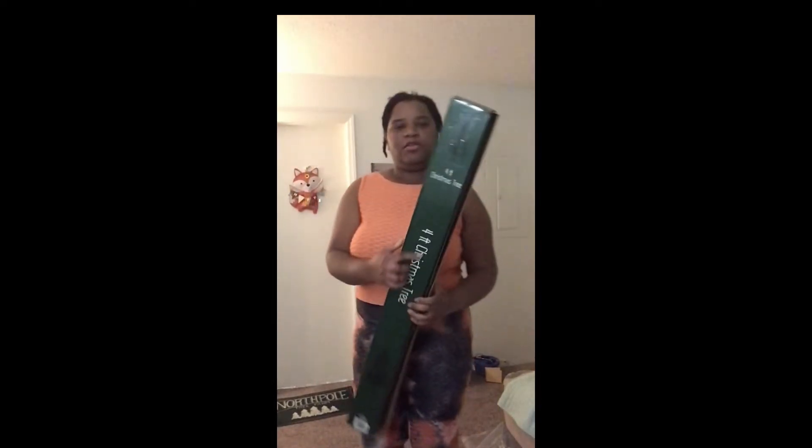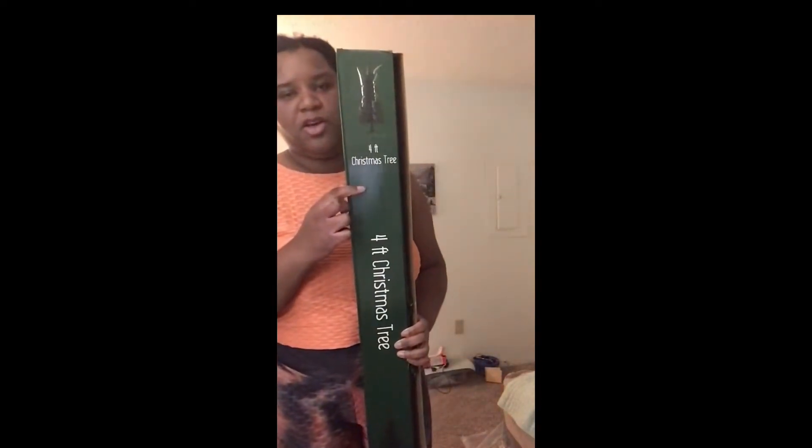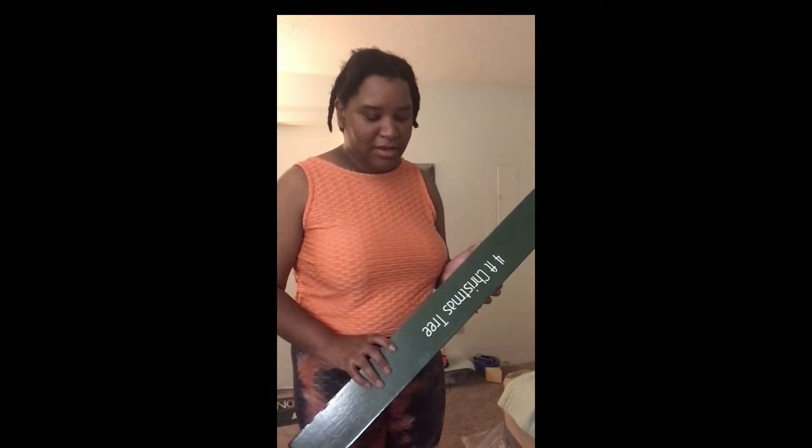Got the $5 four-foot tree from Dollar Tree Plus to be my secondary tree in my bedroom. It just says 'four-foot Christmas tree' — no specific description, just 'Christmas tree.' The $10 tree I got from Dollar General was listed as a Colorado Pine. Even the $2 two-foot trees that were $3 from Pop Shelf are listed as a pine of some sort. This tree from Dollar Tree Plus is not.